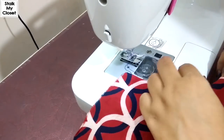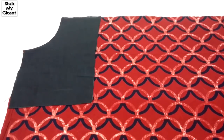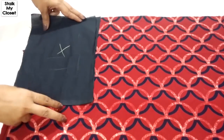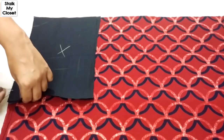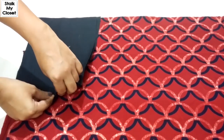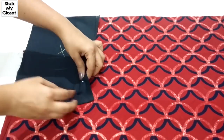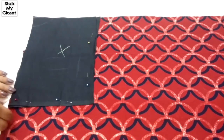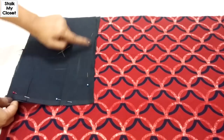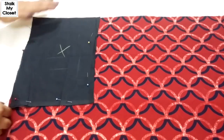Now I'll attach the second facing. Join both facings with right sides facing each other. I'll just pin it up. And I'll make a stitch on these three sides. The top side will be attached with the waistband or bodice.